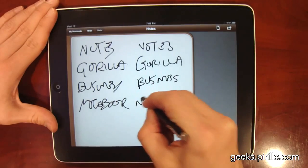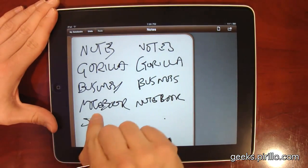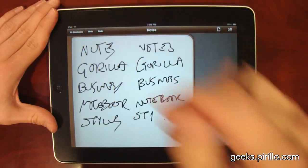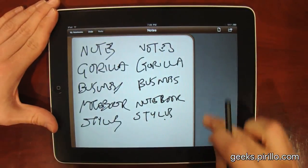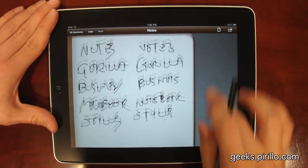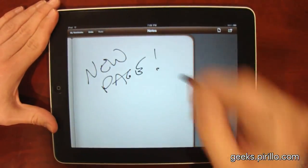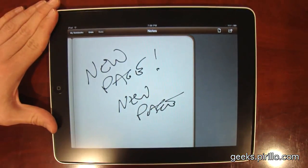That's the word 'notebook.' Stylus. I'm going to tap the undo key there. I could scroll down, and with this I can switch to eraser mode. I can delete the entire page, or I could decide to go to a completely new page.